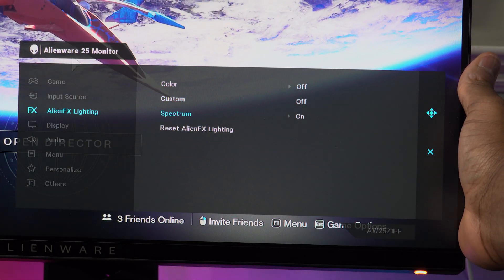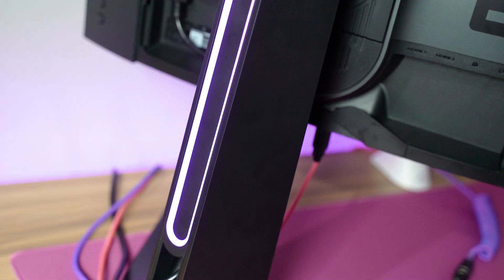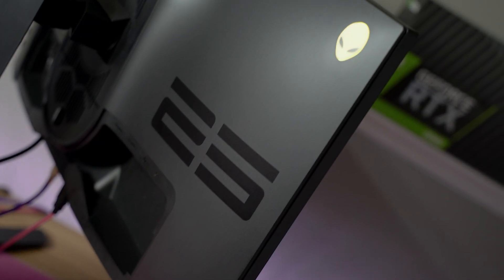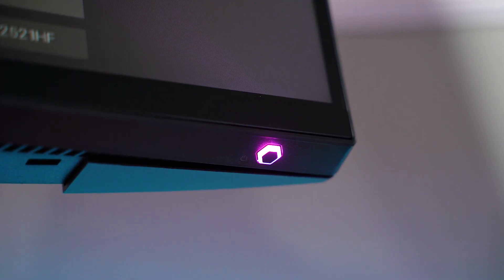You've got the same AlienFX RGB with spectrum modes — you can set it to a specific color if you want. There are lighting effects in three areas: the bar that shines on the back of your desk or wall, the little alien head up top, and on the front, the power button is illuminated with the RGB color.